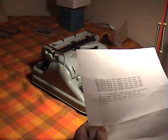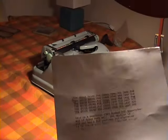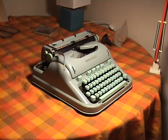And here is a typed sample. Anyways, there it is — the 1963 Hermes 3000. Thank you for watching.